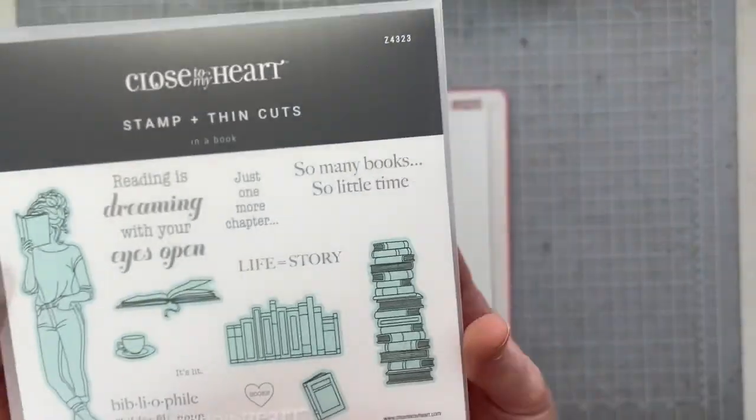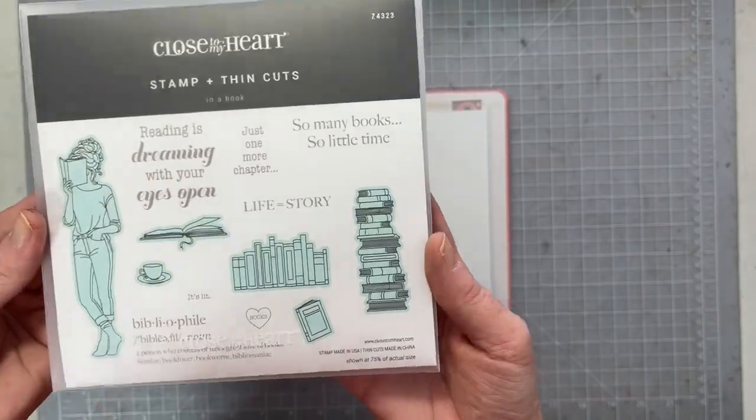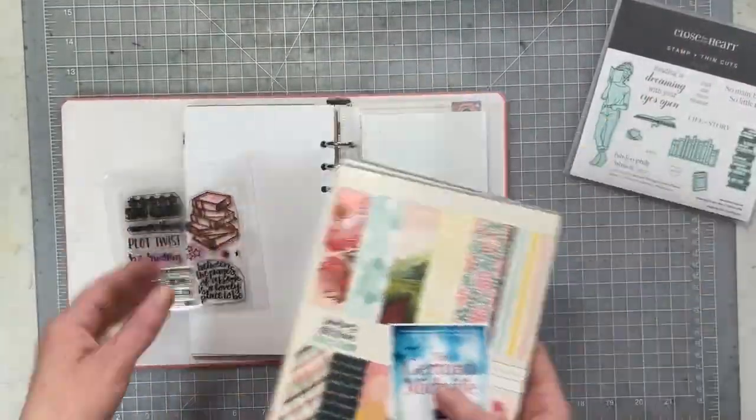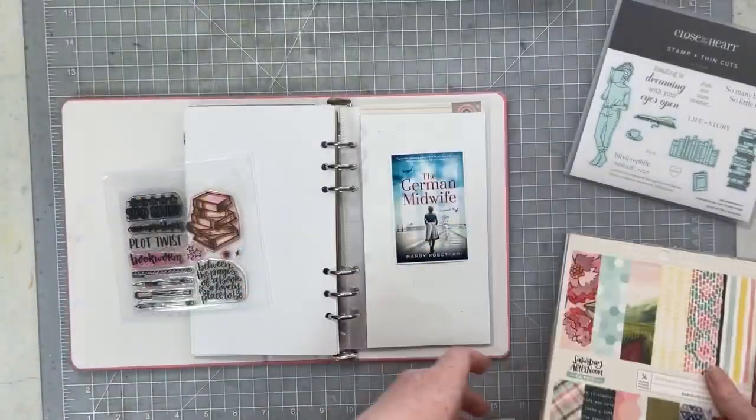It's January 10th and it's time for this month's Rediscover Your Stamps. Hibba and I are going to be using this Close to My Heart stamp — it's a stamp all about books.